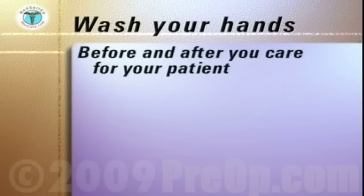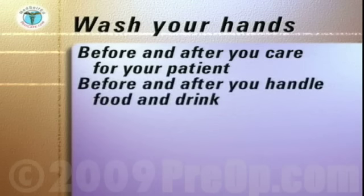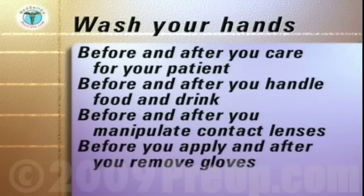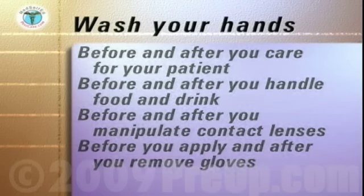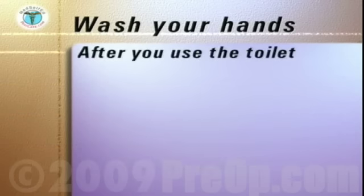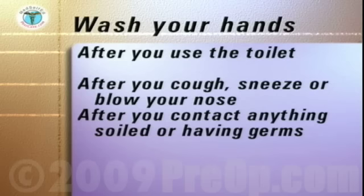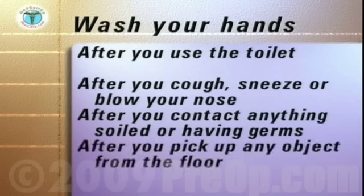You must carefully wash and dry your hands before and after each time you care for your family member or patient, before and after you handle your patient's and your own food and drink, before and after you manipulate any contact lenses, before you apply and after you remove gloves, after you use the toilet, after you cough, sneeze or blow your nose, after contact with anything that could be soiled or have germs on it, and after you pick up any object from the floor.